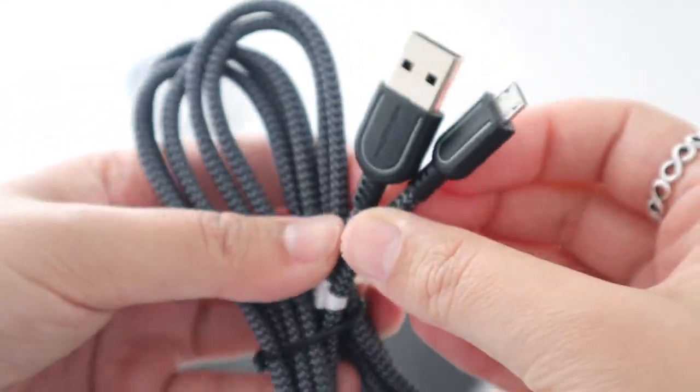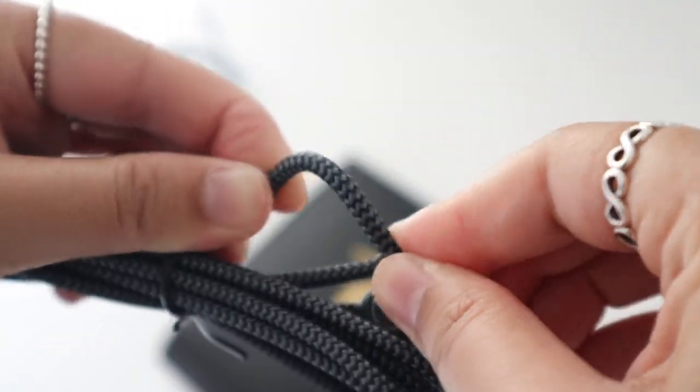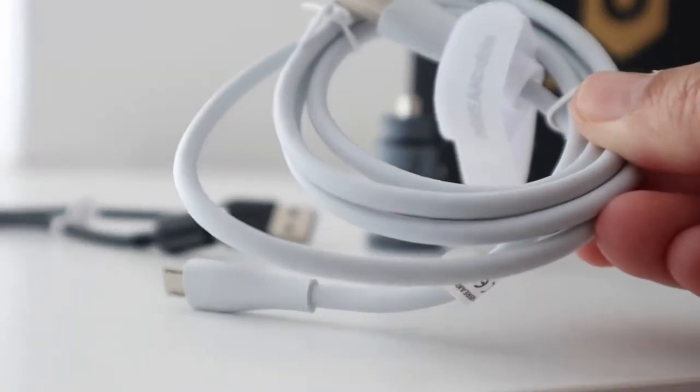Cool, let's see how durable it is. Yeah, that's pretty solid. I can see this lasting a long time. To be fair I've never had any issue with any cables that I've bought, but a strong durable one is always appreciated.